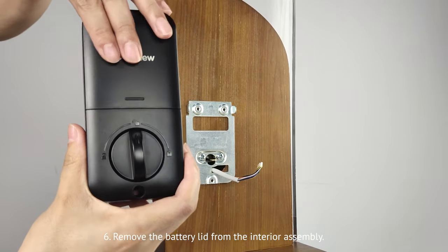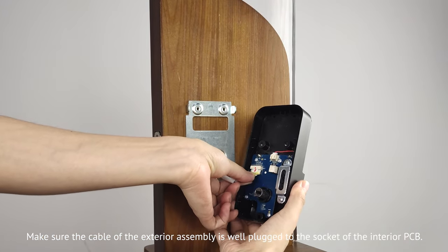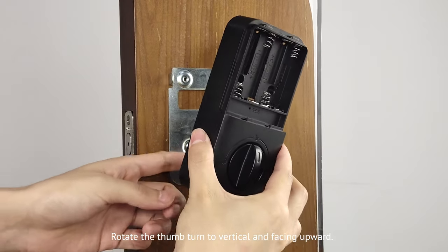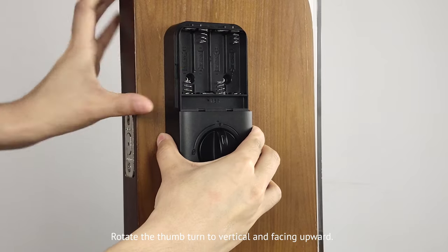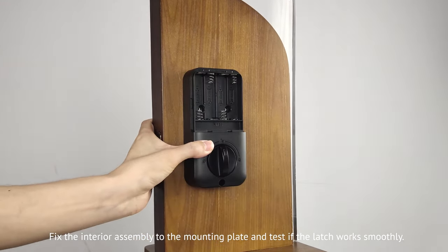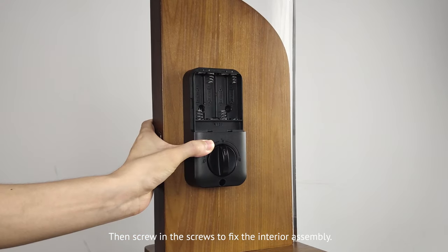Remove the battery lid from the interior assembly. Make sure the cable of the exterior assembly is well plugged into the socket of the interior PCB. Rotate the thumb turn to vertical and facing upward. Fix the interior assembly to the mounting plate and test if the latch works smoothly.